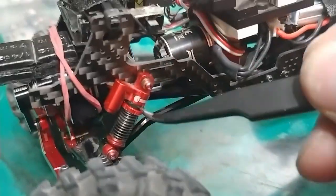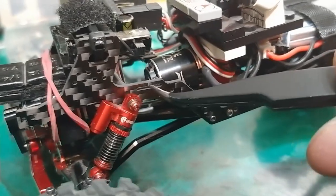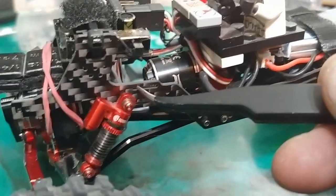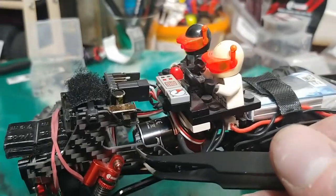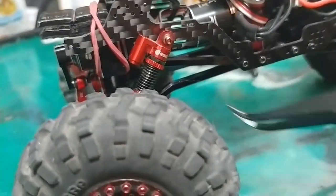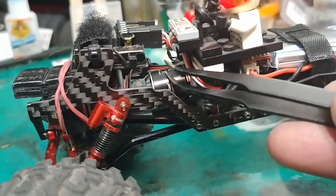Let me get a pointer — tweezers. So this little slot right here, top and bottom, is where you'd normally mount your ESC holder receiver combo. So it'd go in here, but your motor hits it. You can kind of see that it totally gets in the way right there. No good.